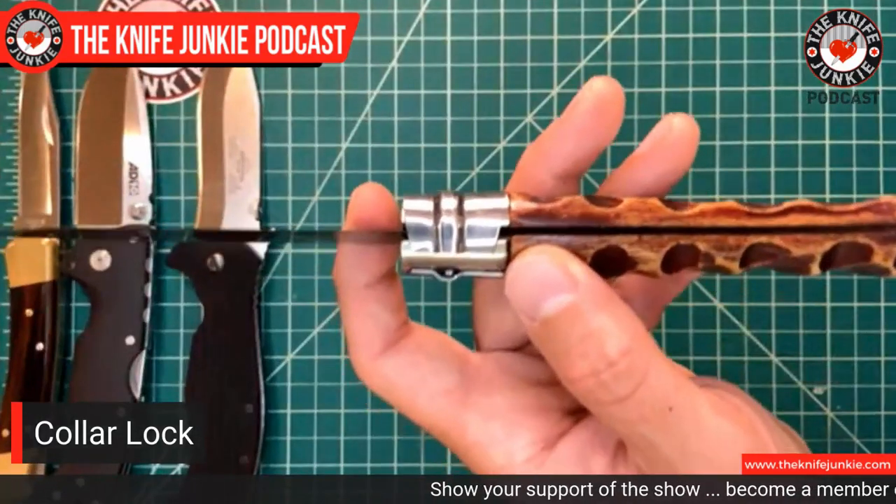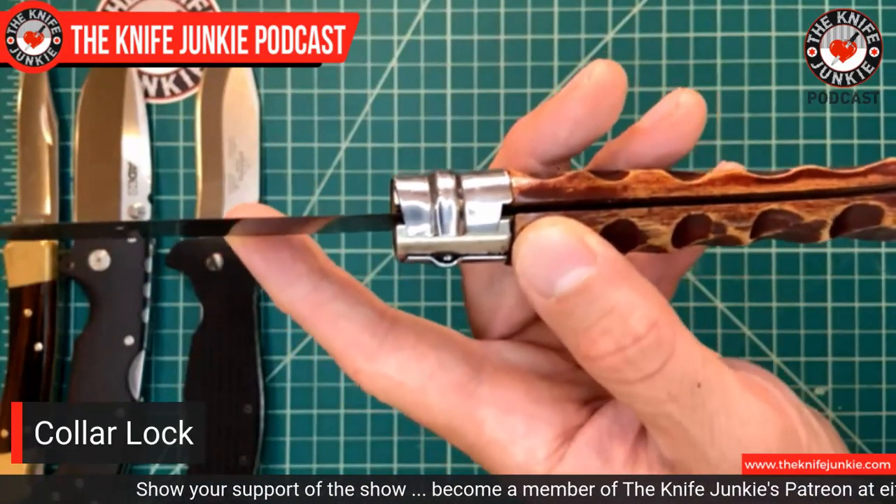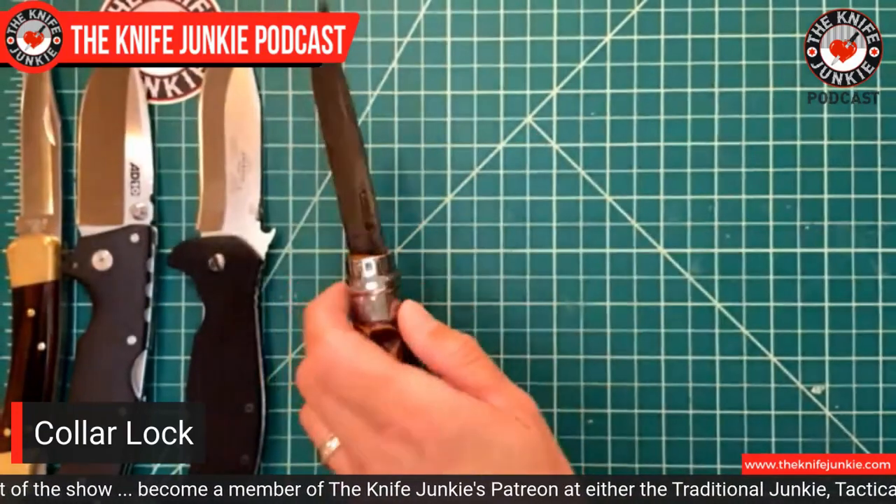That collar lock was adopted in the mid to late nineties by Cold Steel on one of their knives — a really cool series of Cold Steel knives with different blade shapes that featured this lock with a sort of rubberized checkered handle. Please let me know in the comments below what they called it. I love this collar lock — very, very strong. I would venture to say it might even be stronger than the liner lock, off of which that blade could slip if it receives a lot of downward shock on the spine of the blade.